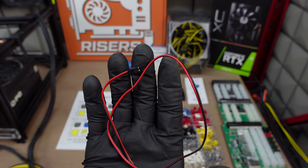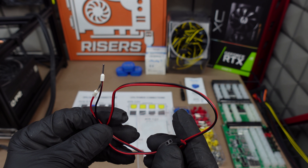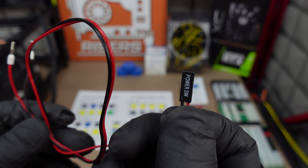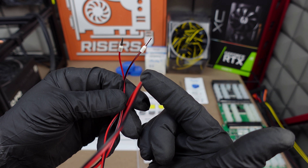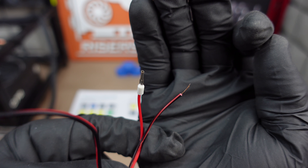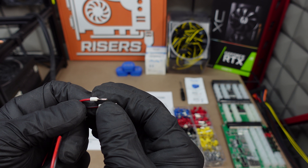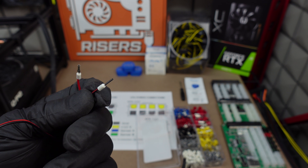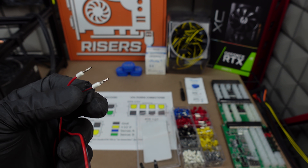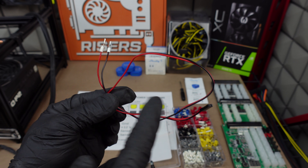You'll also need one of those cheap push button switches that come with mining frames — basically any frame comes with a little push button switch. We're only going to use the power switch end that goes on the motherboard. I already cut it off and crimped one side. This wire is a lot thinner and harder to crimp, so you might have to do it a few times, maybe at an angle here or there. Make sure it's nice and tight and not going to come off.